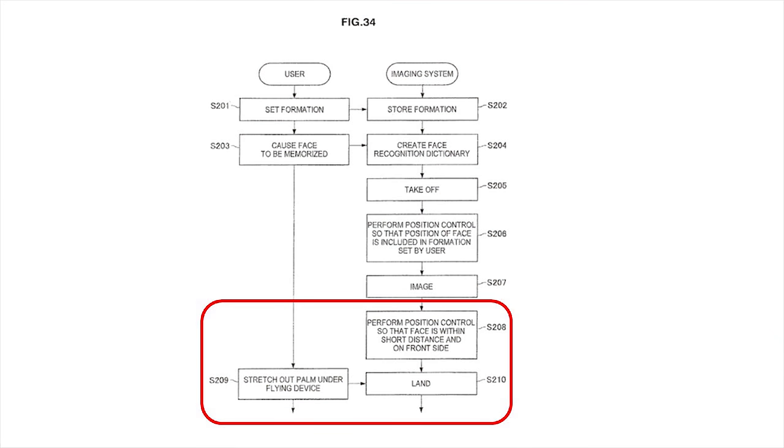It takes off, performs position control so the position of the face is included — basically having the drone through artificial intelligence frame that shot of you and your friends standing in front of a lake. It's going to take the video or picture, then make sure you're in the picture and your friends are in the picture. Once it's done, it's going to land, and then from the user perspective, stretch out your hand. It's going to be close to you, probably WiFi-based.